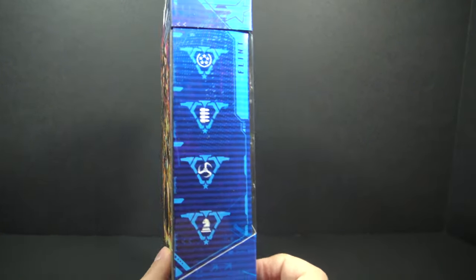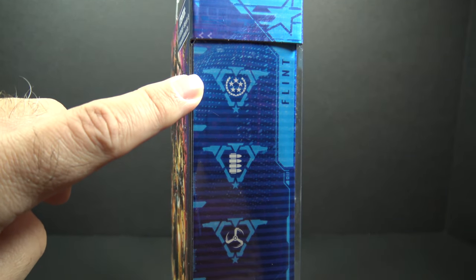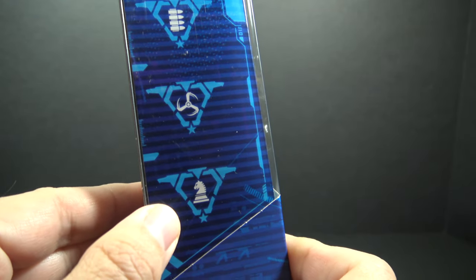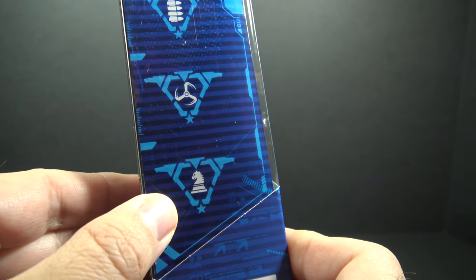On the other side of the box, we have these symbols which represent his specialties. This one means he is a member of the United Federation of Planets. These are suppositories. This means he is a fan of the movie Kroll, and this is a chess knight piece, which is inaccurate because Flint only pawn in Game of Life.